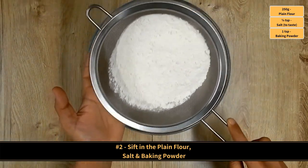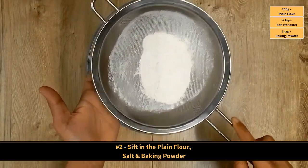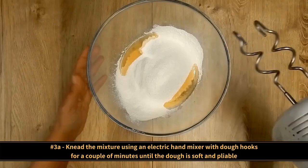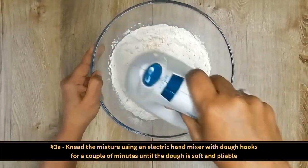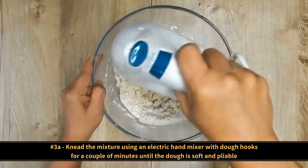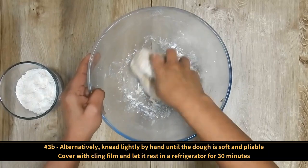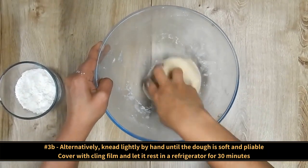Sifting helps lighten up the mixture and removes any lumps that may exist. Now knead the mixture using an electric hand mixer with dough hooks for a couple of minutes until the dough is soft and pliable. Alternatively, knead lightly by hand until the dough is soft and pliable.